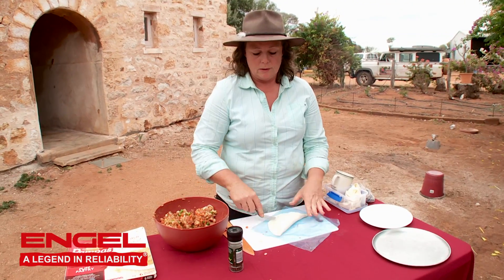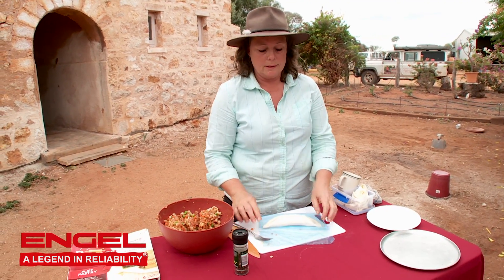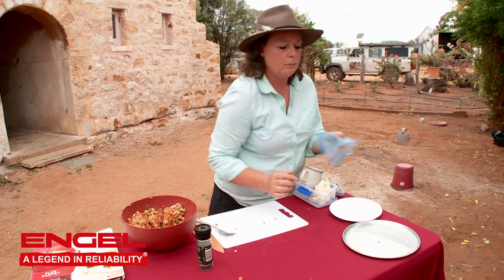Crimp the edges around all the way. Seal it in nicely, then put it on to your baking tray.